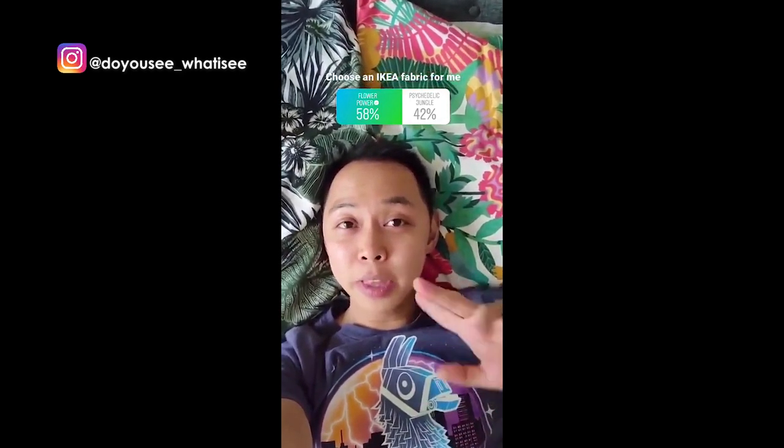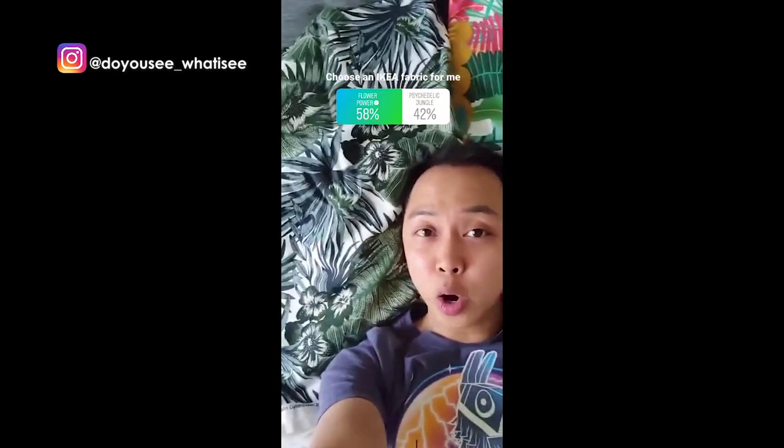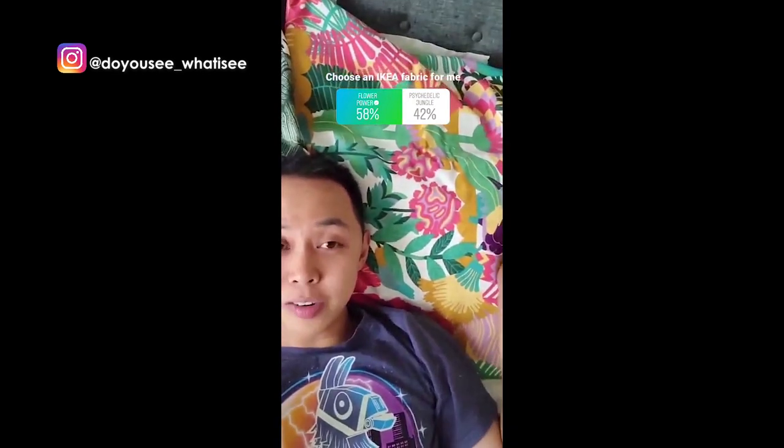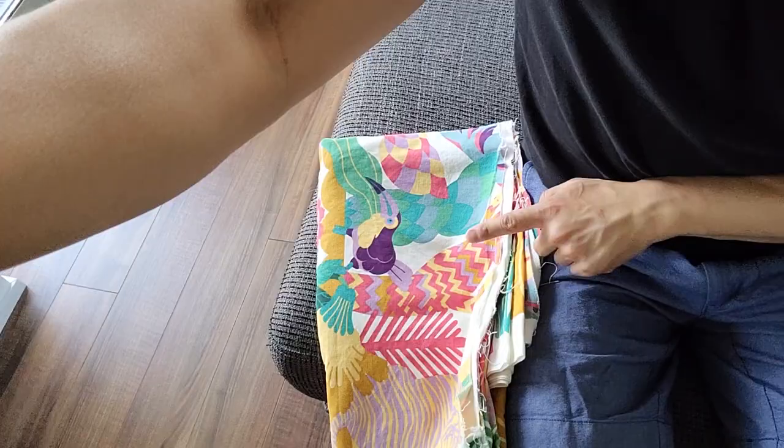I had some fabric that I bought from Ikea, but I wasn't quite sure which print to go with, so I went to Instagram to ask for some help. Should I go with the flower power print or the psychedelic jungle? The winner is flower power — maybe the other one for something else.